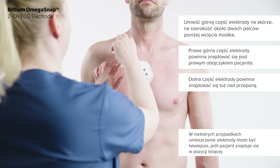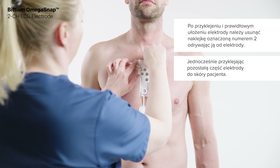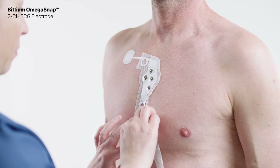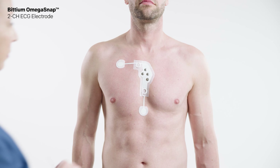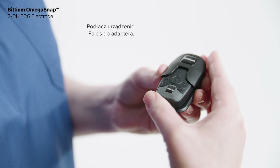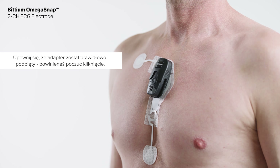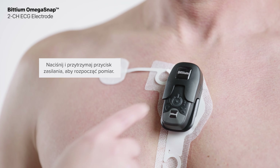The bottom of the electrode reaches just above the diaphragm. When the electrode is attached and properly aligned, remove the liner marked with number two and pull it away while attaching the rest of the electrode onto the skin. Connect the Ferros device to the adapter and attach the adapter to the electrode. Press the device against the electrode to make sure the snap fasteners are connected, then press and release the power button to start measuring.